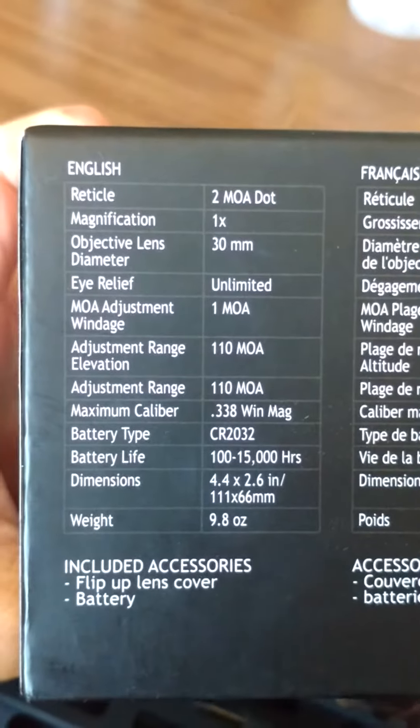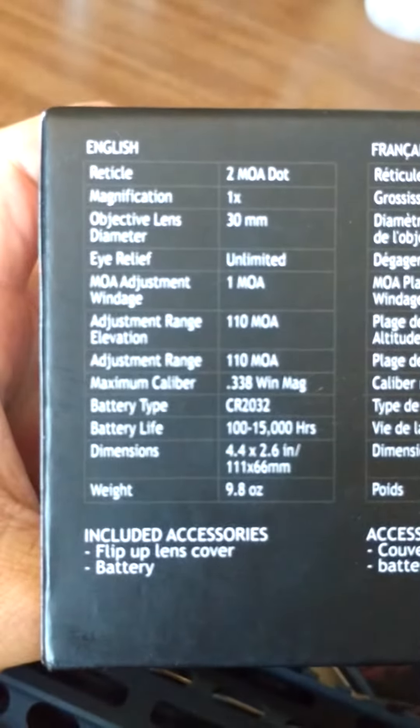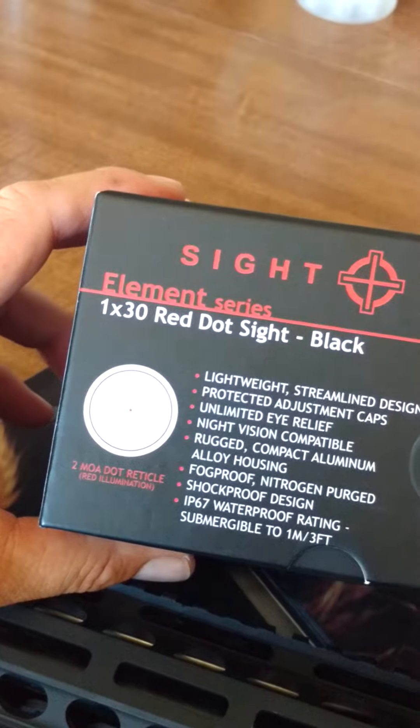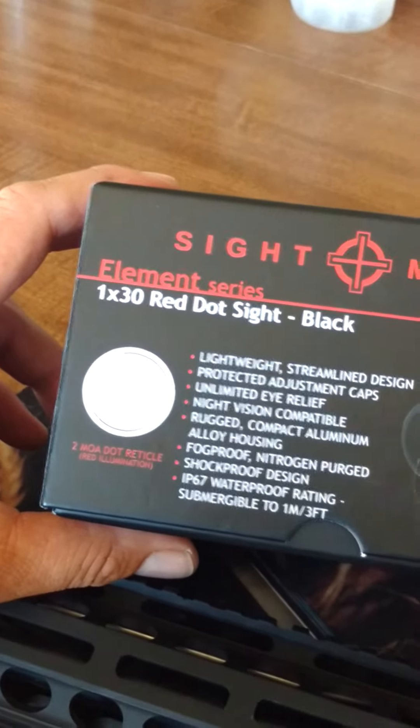And again, that's the Element Series 1x30 Red Dot Sight. Pretty good little sight here.